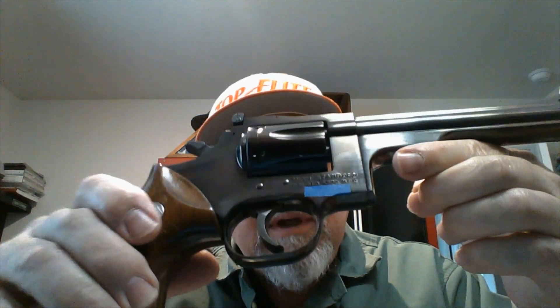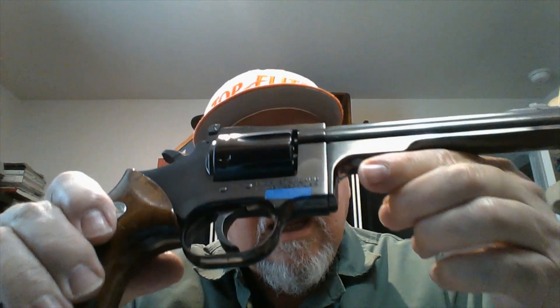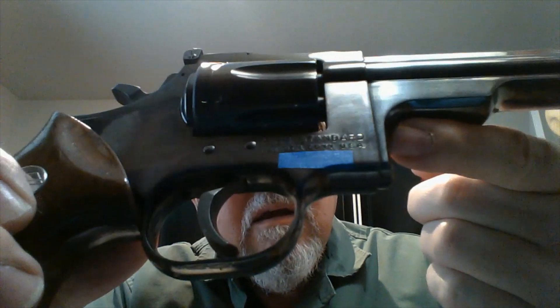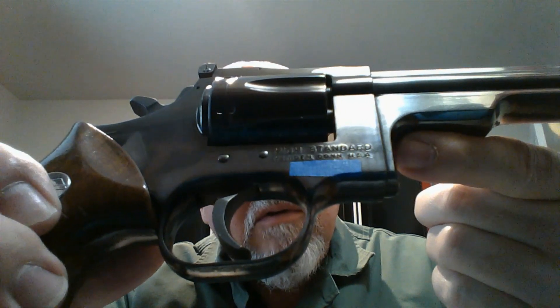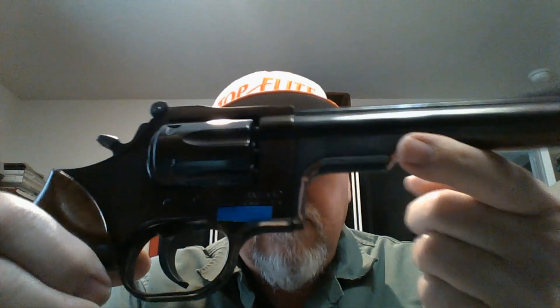I was really pleased to find this at the gun show — it's not something you find very often. On the frame, it says 'High Standard', and underneath that it says 'Hamden, Connecticut, USA'. And then of course the serial number is below that, which I've taped off.